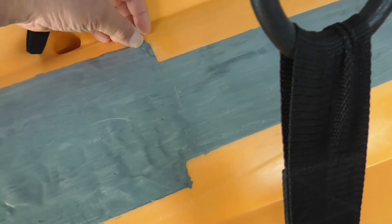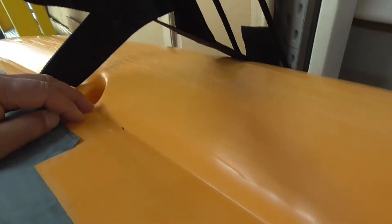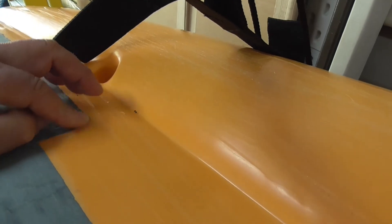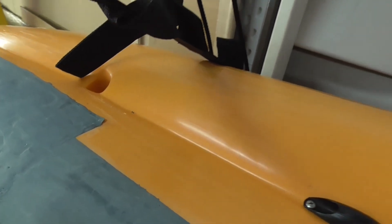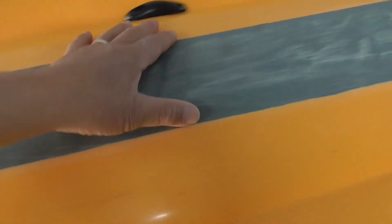If you wear out any area, you can always add more JB Weld on top — just make sure you sand first and apply a little bit thicker in the area that's wearing off. You can see a little peeling at the edge; I could trim this off and if necessary just reapply to that area.